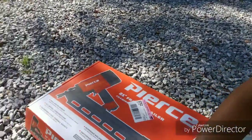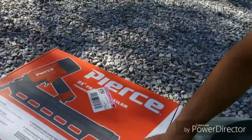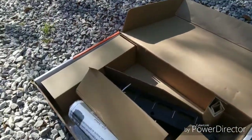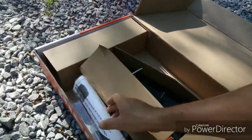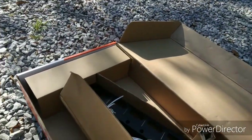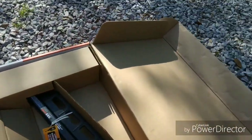Let's see what we got. We got the Pierce 21 degree framing nailer. Nice orange box. Round head nails. Superior balance. Pretty straightforward. A little manual, some Allen wrenches, got a couple straps here.